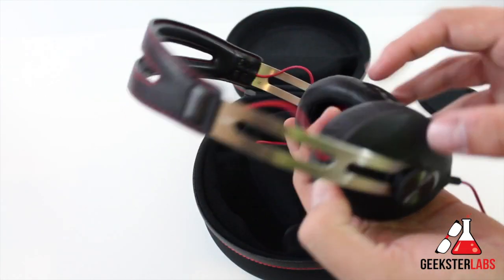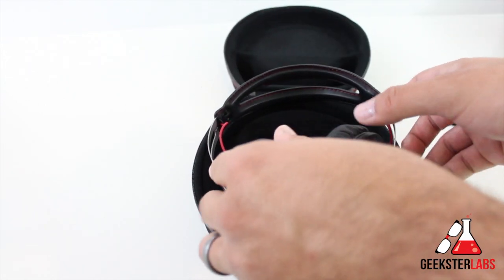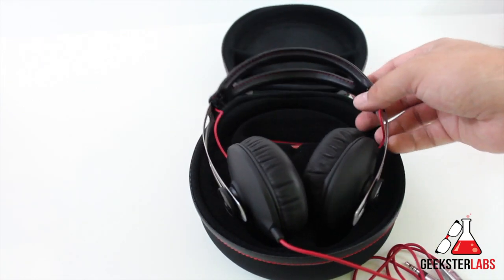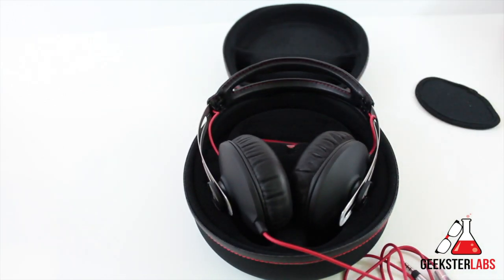Overall, really nice looking headphones. I like the color — the black and red look pretty sharp. I'm going to start checking these out and playing with them, and I'll be doing my full review very soon. If you have any questions about the Sennheiser Momentums, post them below, and I'll see you in the review in about a week. Bye!